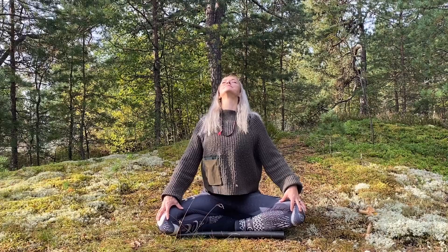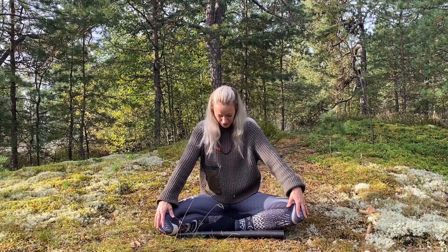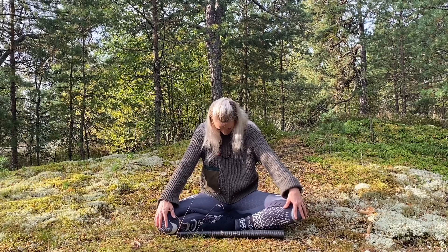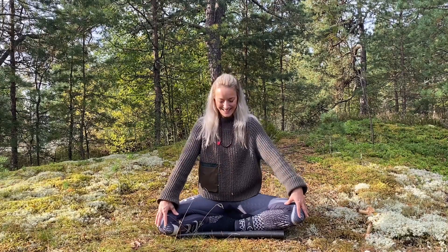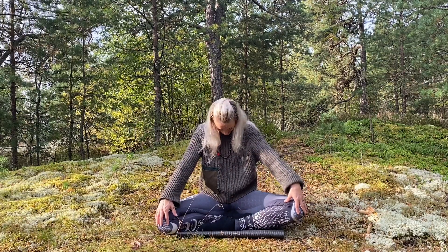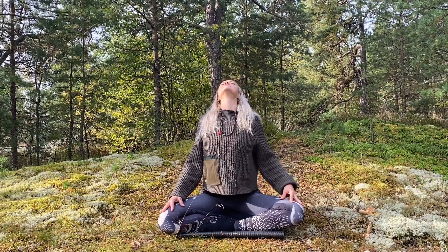Bring your hands down to your knees for forward and back bends. Inhaling, we're going to lift the chest, and as you exhale, round your back and bring the chin into your chest. Again inhaling, opening up our heart, and exhale, round that spine.